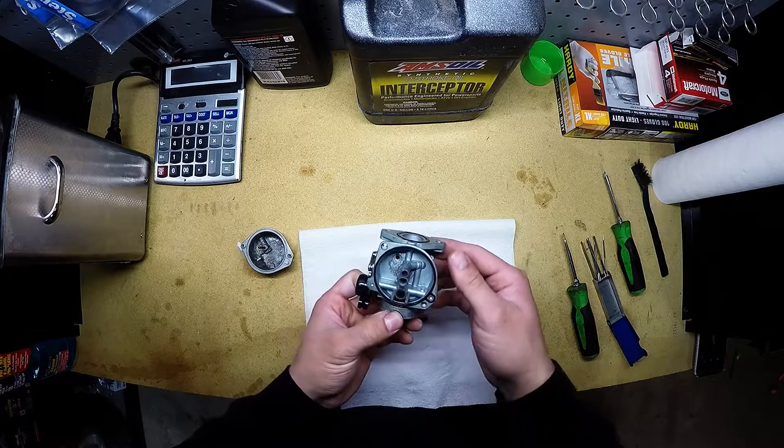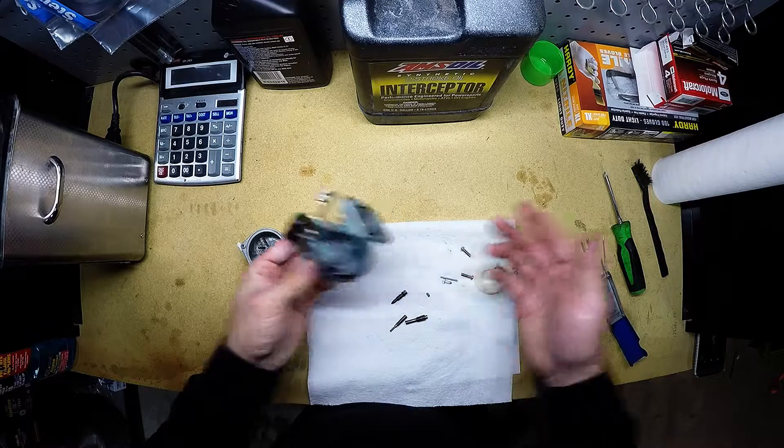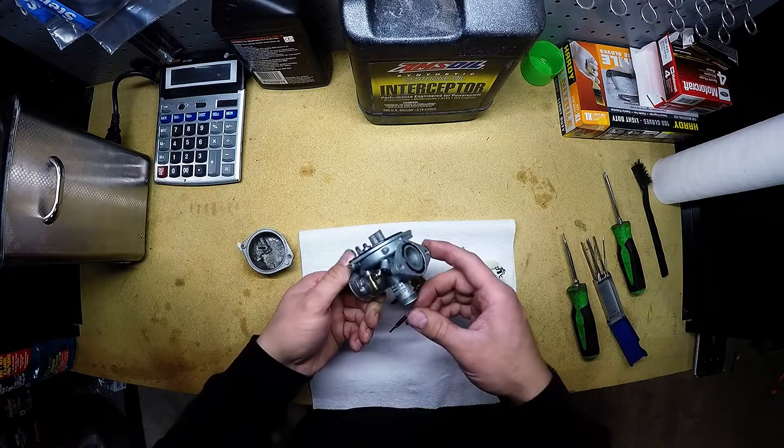Because this is from a little Chinese four-wheeler and the parts are pretty hard to find. Other than that, it's good to go.